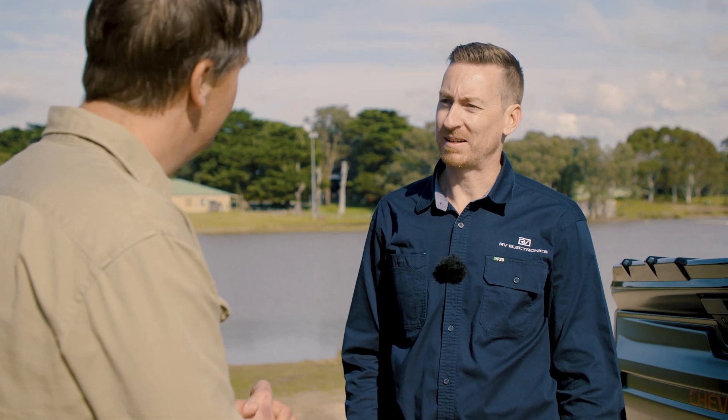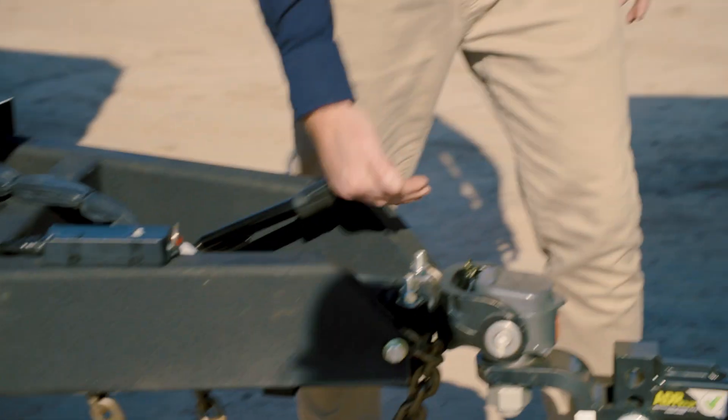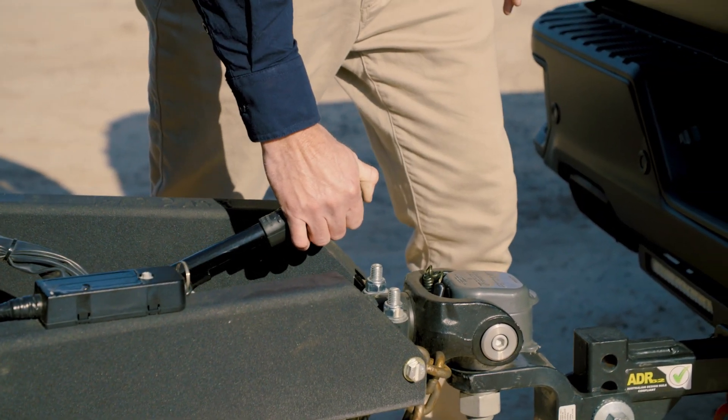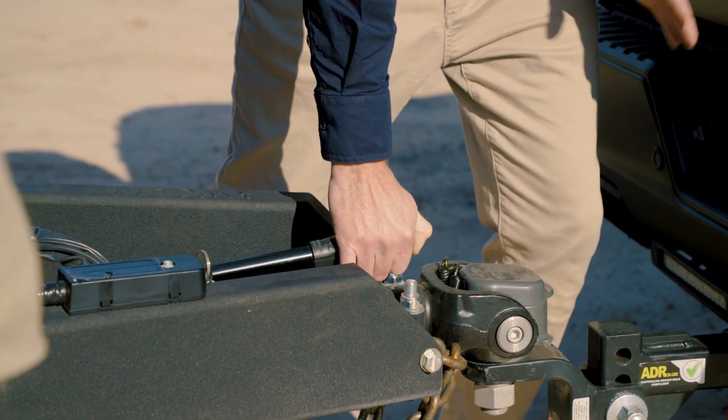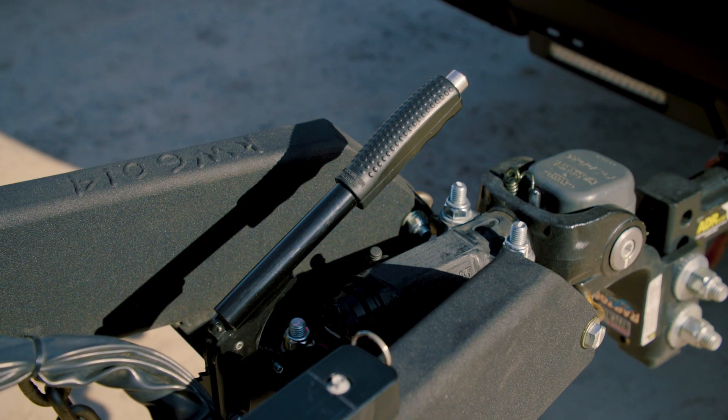When disengaging the system, there is a neat safety feature: it actually comes back off the pull, so you push the button simply and then let it down with your hand. This is a great feature because in an emergency you can override the system and pull it back on manually.